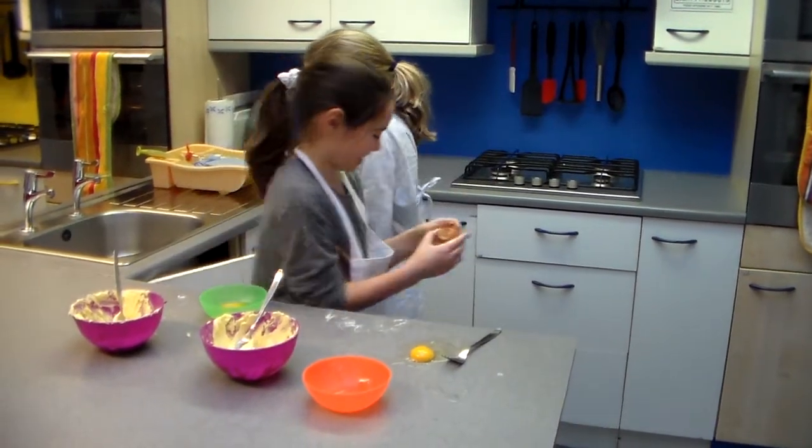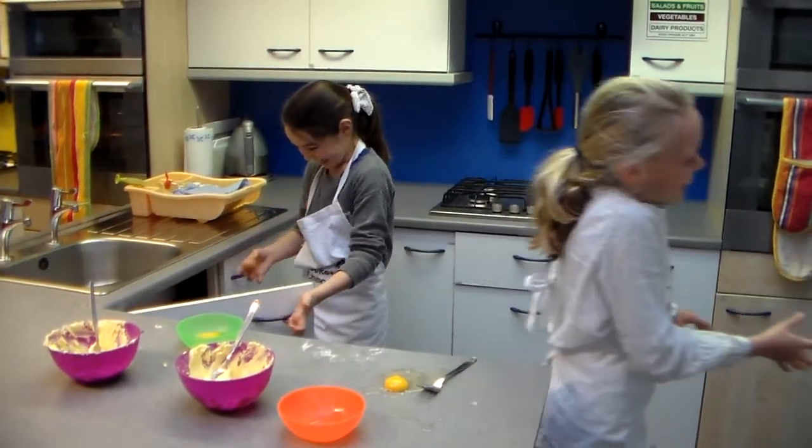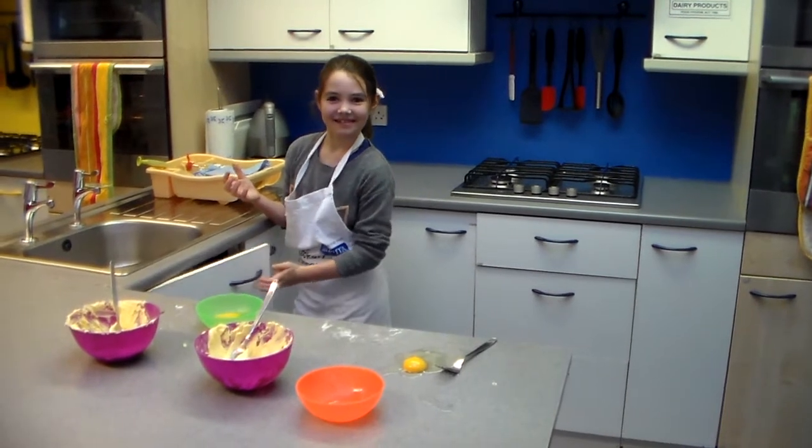Okay, throw the egg away. It actually doesn't matter. Brilliant. One egg on the table — it's not a difference. There are different colors, but here are the ingredients. Thank you.